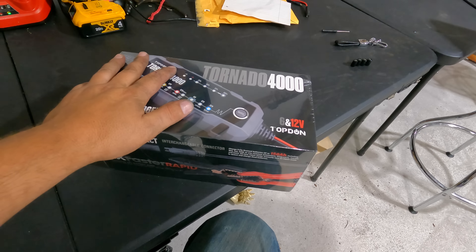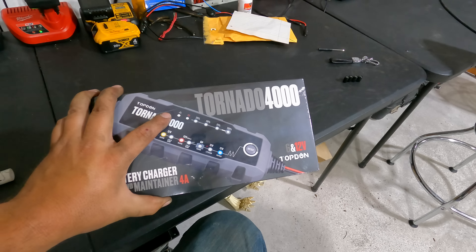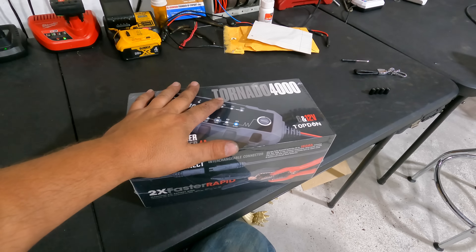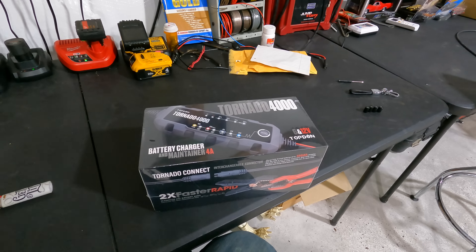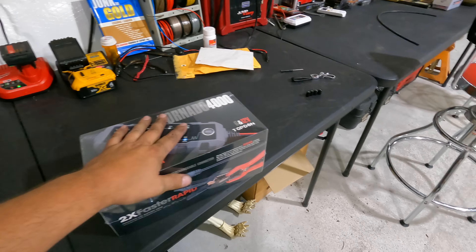What is up guys, today we're doing a quick unboxing and review of the Top Don Tornado 4000. I need to inform you this product was sent to me absolutely for free, but I'm hesitant to say it was sponsored because I am going to tell you exactly what I think of the product regardless.